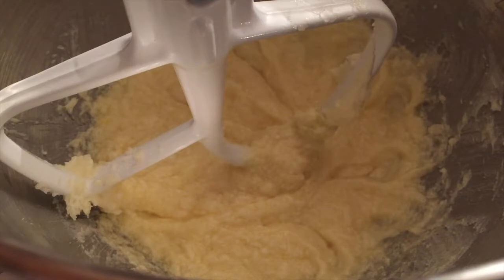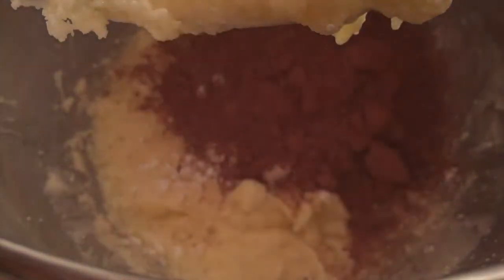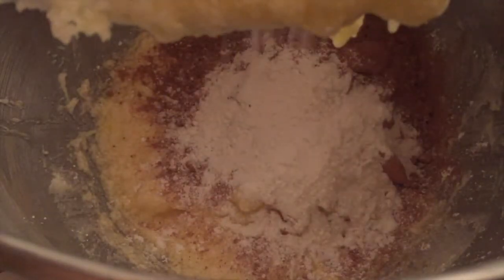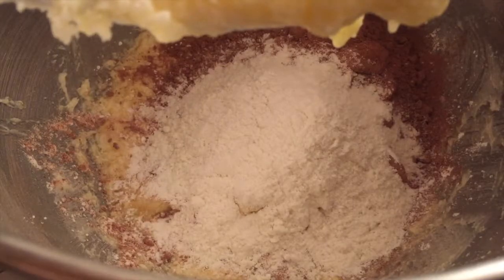After you've mixed in the egg, now we're going to mix in our cornstarch and cocoa powder, then put in a little bit of the flour — we're going to gradually add this in. Keep adding flour until the dough forms into a ball and is able to pull away cleanly from the sides of the bowl. You may not need all the flour; it all depends on what your dough looks like.